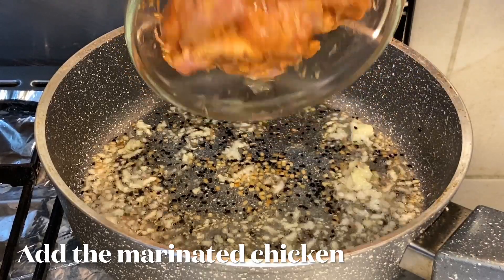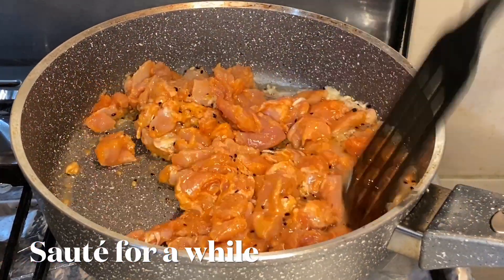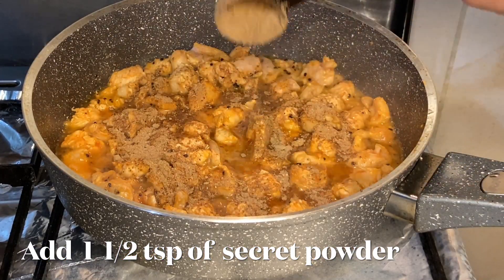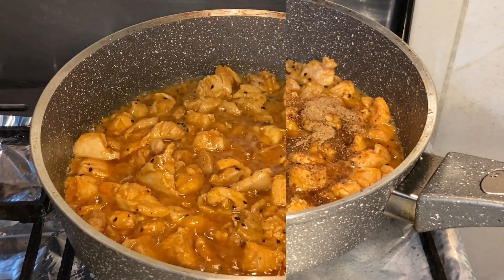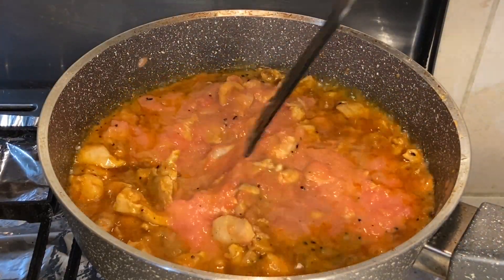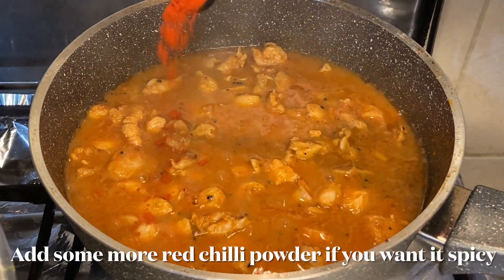Add the marinated chicken pieces and stir everything together. Sauté for a while, then add one and a half tablespoons of the secret powder and cook for some time. Add one tomato — grind it to a paste — and add a little more red chili here.